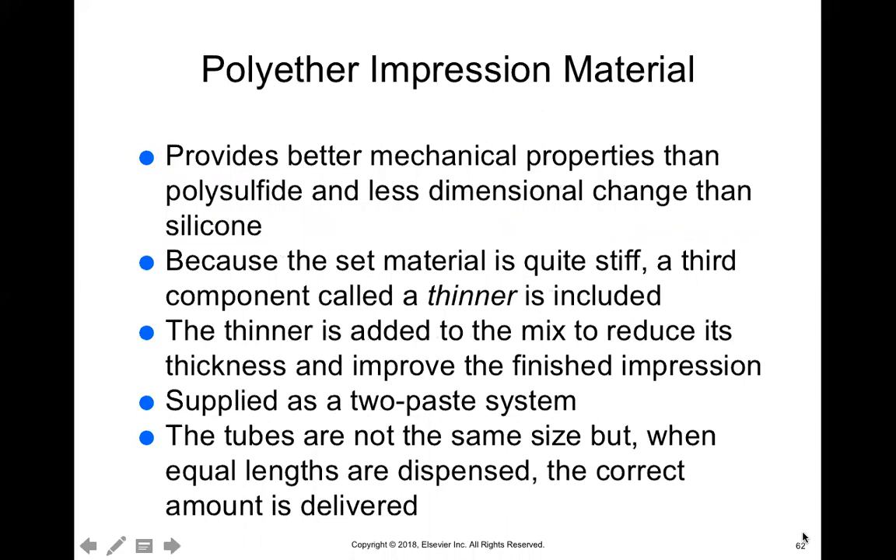Polyether impression material provides better mechanical properties — the material can hold its shape a little bit better than polysulfide. The material sets stiffer, much stiffer than polysulfide. It usually contains a thinning agent that reduces thickness, which gives a more accurate impression while also helping the material keep its shape. This can be supplied as a two-paste system where the tubes are not the same size, but equal lengths must be dispensed.